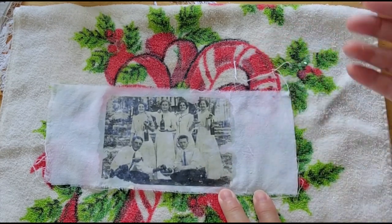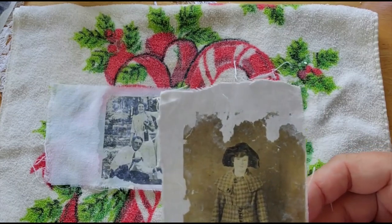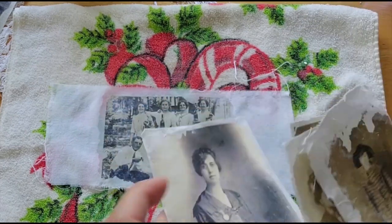Otherwise, I would just print them on fabric. If you print them on fabric, they come out perfect looking rather than all grungy and broken looking. I like this broken look.